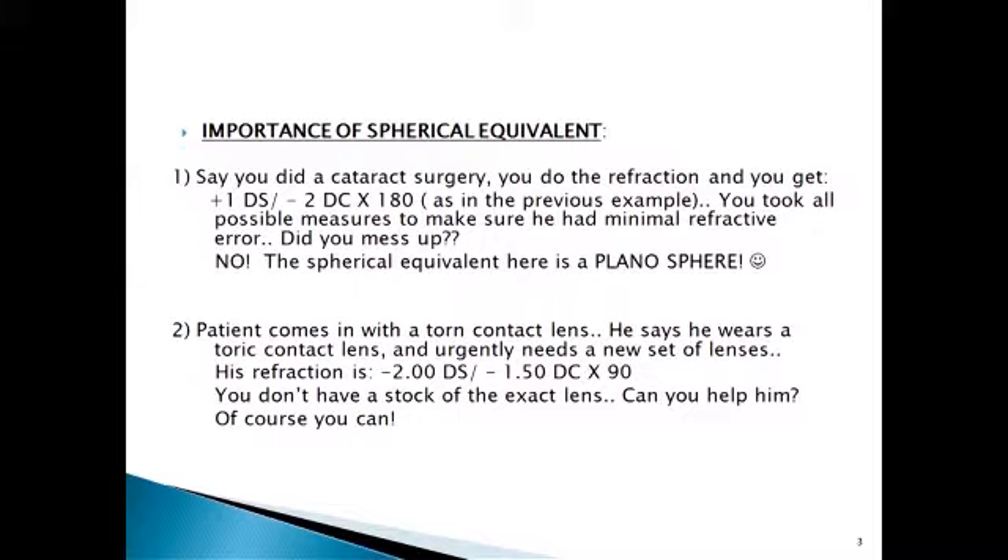A second use: a patient comes in with a torn contact lens. He tells you he wears toric contact lenses and urgently needs a new set. He gives you the refraction as minus two diopter sphere with minus 1.5 diopter cylinder across 90. You don't have the exact stock of lens. Can you help him? Yes. You would give a minus 2.75 diopter spherical contact lens for such a refraction.